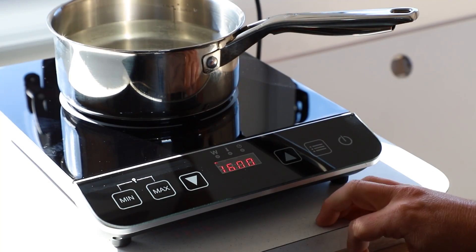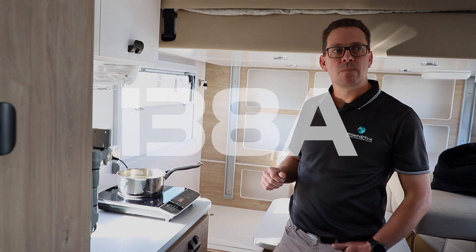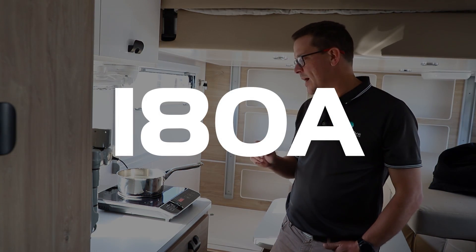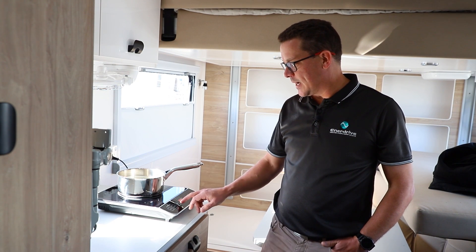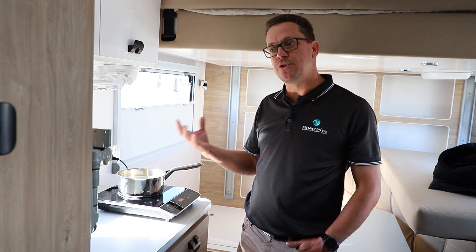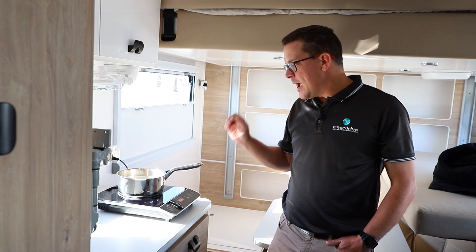Going up to 1600 watts, the current draw is around 138 amps. Most of these units max out around 2000 watts, which will boil water quicker — at 2000 watts the current draw is around 180 amps. A tip with some units: on this particular Kmart unit, anything below the 800 watt setting still draws 800 watts but cycles on and off, so it's still drawing around 100 amps intermittently.